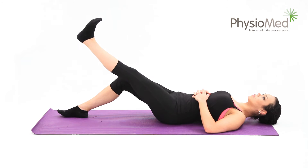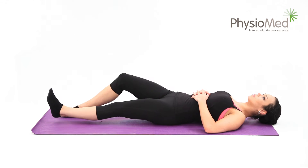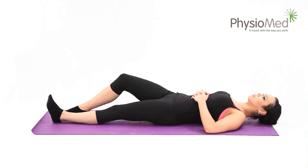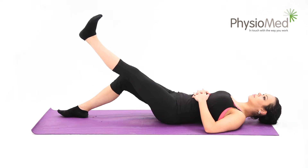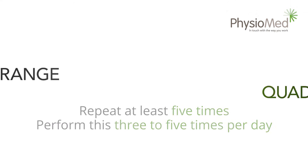Now relax and repeat at least five times. You can make the exercise harder by performing more repetitions. Repeat the entire exercise three to five times per day depending on the desired difficulty level.